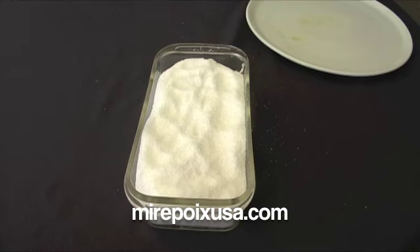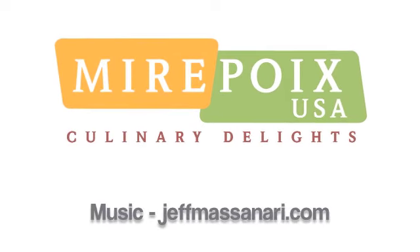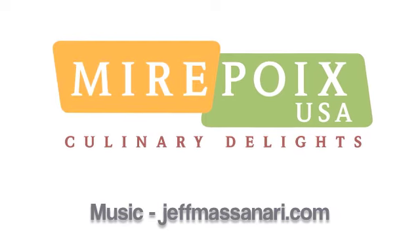For more information about foie gras, foie gras recipes, or to purchase foie gras online, please visit our website at www.mirepoixusa.com.